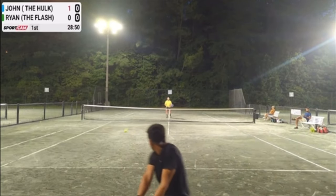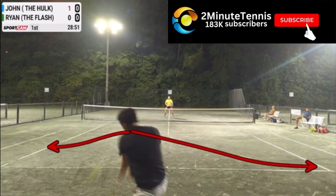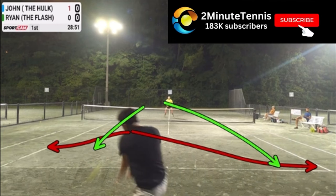I want you to take note of Ryan's position right here — look how far back he is. That's not necessarily wrong; if that's where he is, that's where he is. He's trying to be far back, so maybe he has a lot of time to run down if John had hit his approach shot a little more to the sidelines.